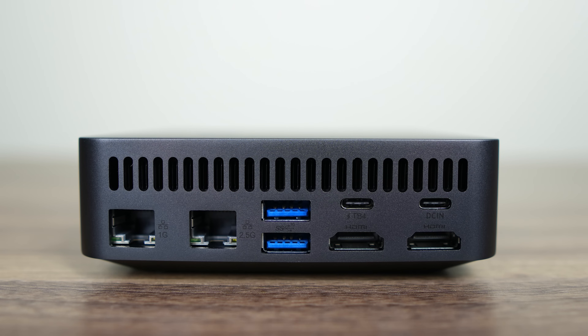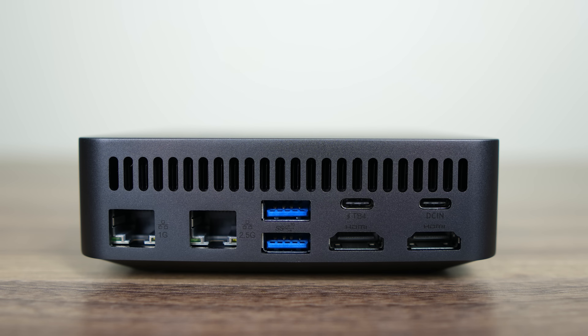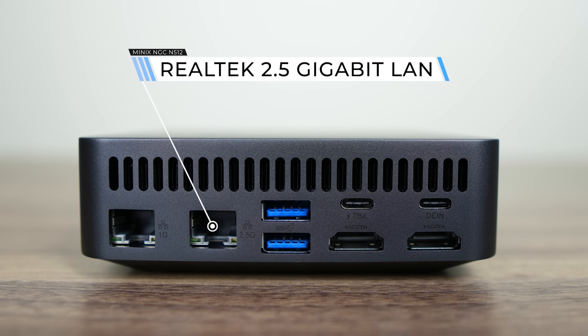It's the first Intel mini I've come across over the years that isn't a budget Celeron or Pentium. That said, the USB-C is just a power port and doesn't provide any display out. If you want a one-cable USB-C solution for a monitor, you'll need to use the Thunderbolt 4 port next to it. The two HDMI 2.0 ports give you an extra two displays maxing out at 4K 60Hz. There are also a couple of USB 3 10 gigabit ports and dual Realtek LAN — one gigabit and the other 2.5.